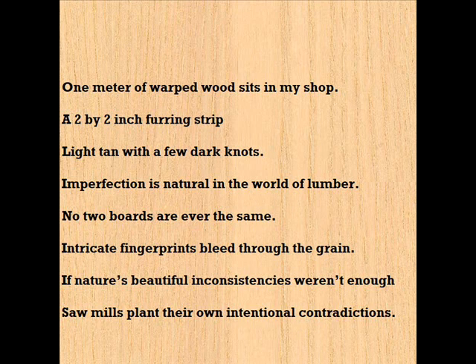Intricate fingerprints bleed through the grain. If nature's beautiful inconsistencies weren't enough, sawmills plant their own intentional contradictions.